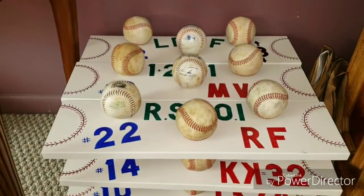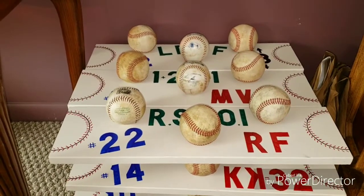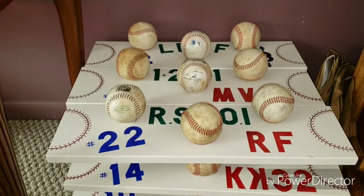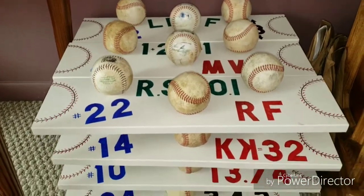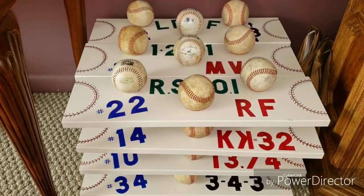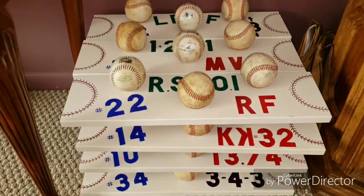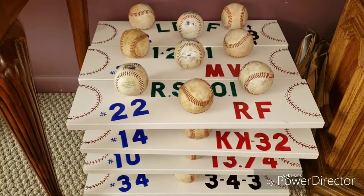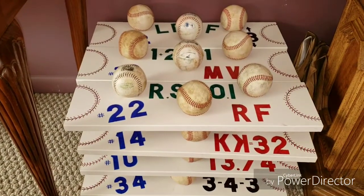I've heard 'why don't you use new balls?' — but new ones don't have character. These are balls that these boys have practiced with, played with, thrown. That's what makes them unique.